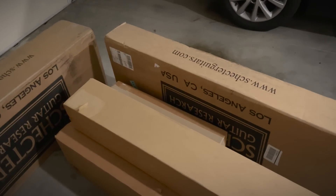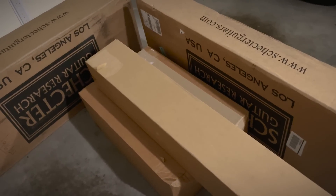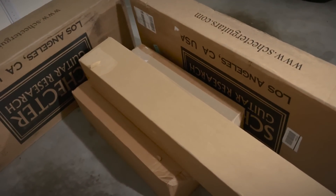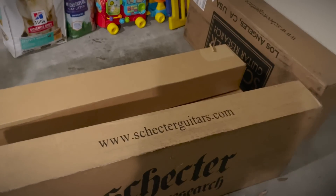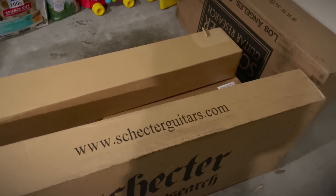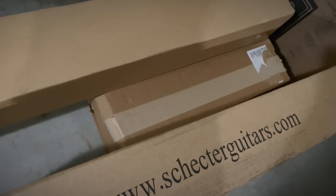First box. So we still have this pile in the garage that Shivania said I need to get rid of, so time to work our way through it. The guitar boxes are tempting because I have literally no idea what's inside of them — my relationship with Schecter is very bizarre, but that's a story for another day. So I'm thinking the one that's hiding down here being a bit shy. Let's go ahead and open it up.